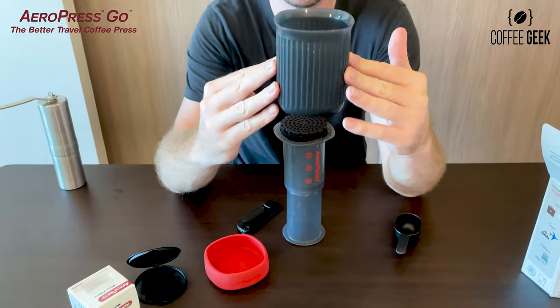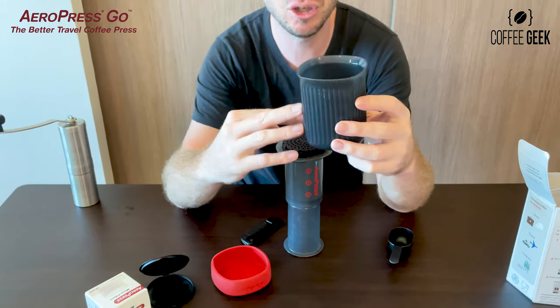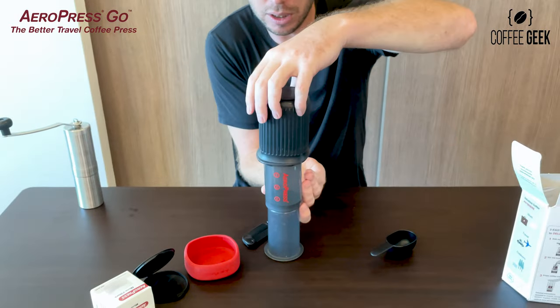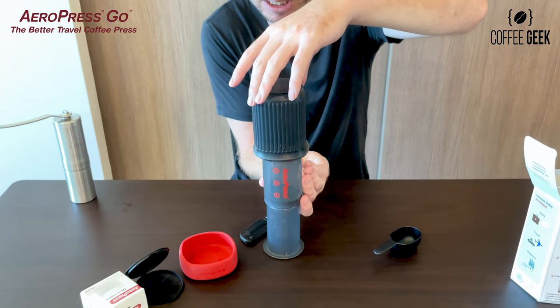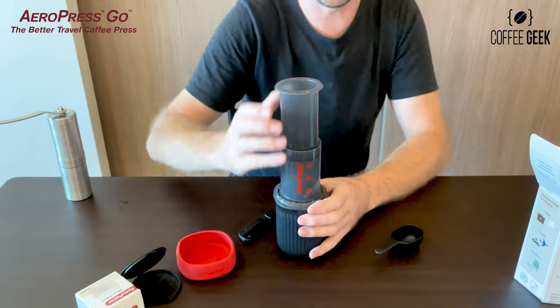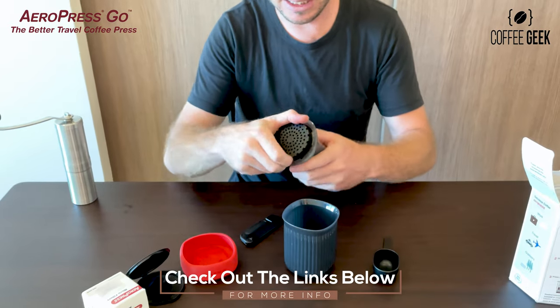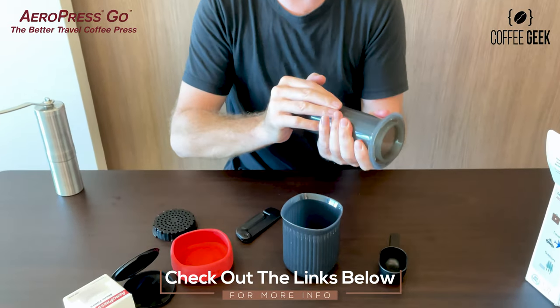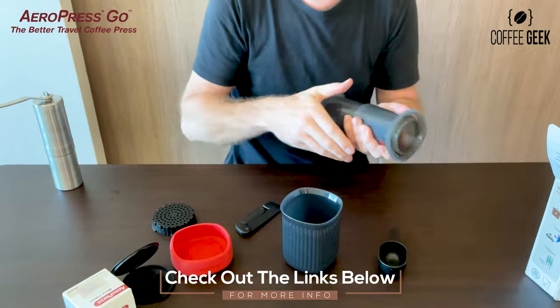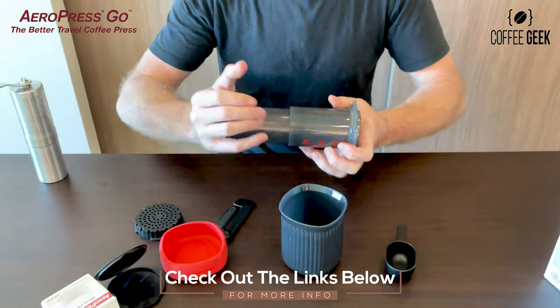It also comes with this great little cup, so if you don't have a cup on the road it all comes complete in the package. I'll put the cup on top and then press it down — that's how I generally do my brews. When you're done, it's easy to clean as we all know with the Aeropress Go: just push that out and out comes your coffee puck.